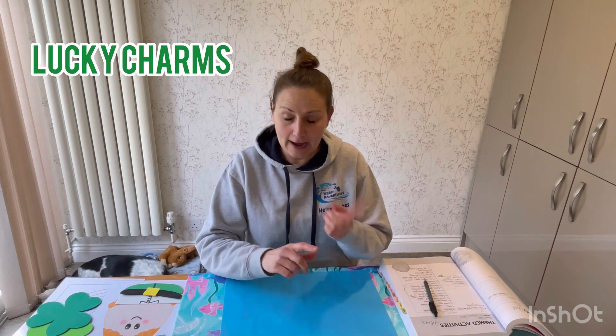The first one I'm going to go through is called Lucky Charms — I'm looking here because I've got my activity card, so I want to make sure you have all the information. The swimmers can be in teams or you can play this individually.